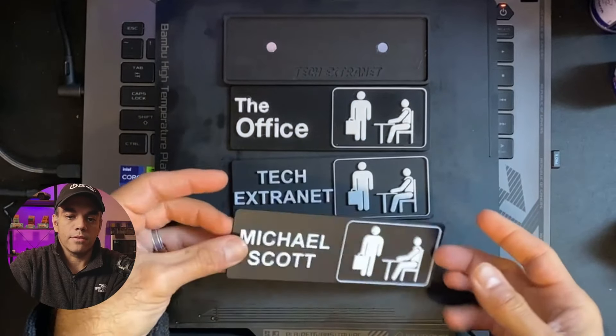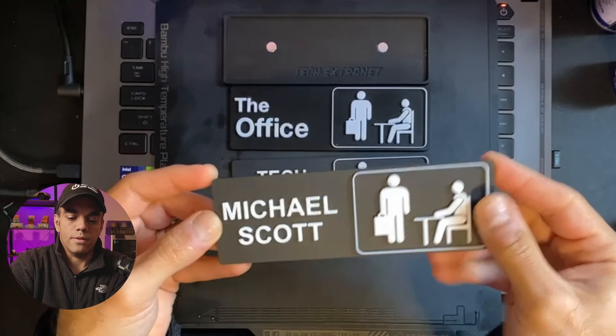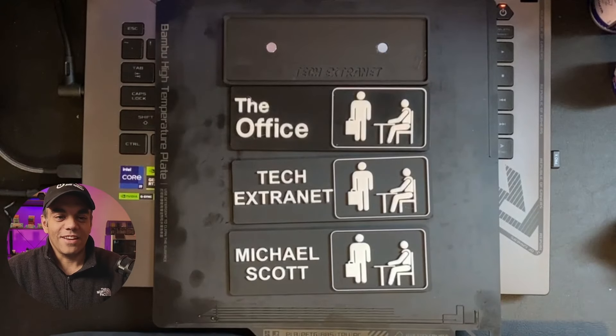Lastly, we have the Michael Scott version that you can also print out if you're interested. I think they all look really nice — I'm going to be having mine on the outside of my office as well.